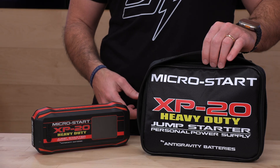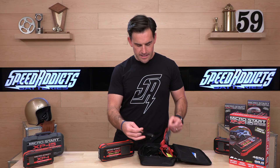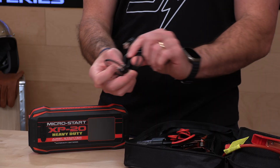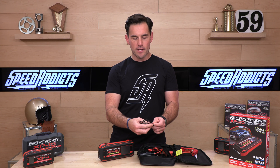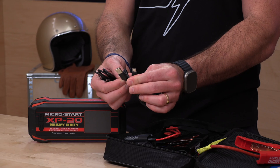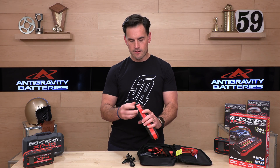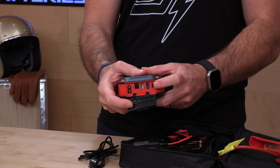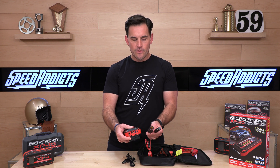Here's what's in the box. You get the deluxe carrying case — labeled Heavy Duty because you bought the good one. You get USB cables: a USB-C to USB-C for all the new Mac devices and iPhones, and a USB-C to USB adapter. Everything on the XP20 is on one side — the jump starter attachment and various USB ports in and out. What this one has that the smaller XP10 and XP1 do not are vehicle charger ports.